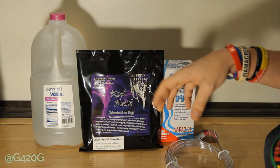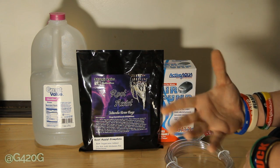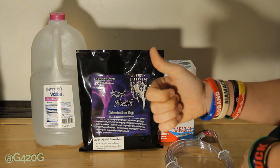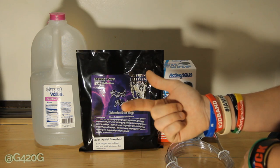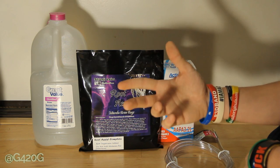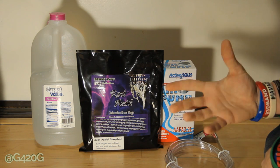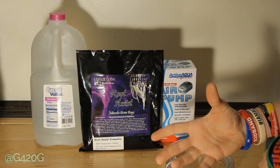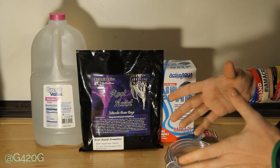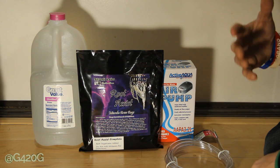With soil, our watering schedule is much different than a hydroponic schedule — we water, let our soil aerate for a day or two, however long it takes, then come back in with a nutrient feeding. So I'm thinking with every nutrient feeding, we are going to be feeding with our Root Assist Complete as well. On regular watering days, we'll keep it to regular watering and see how that goes.